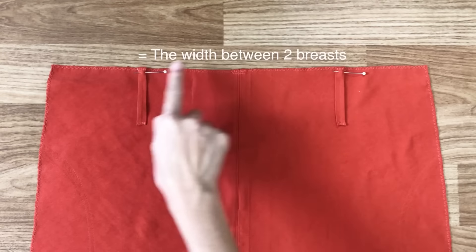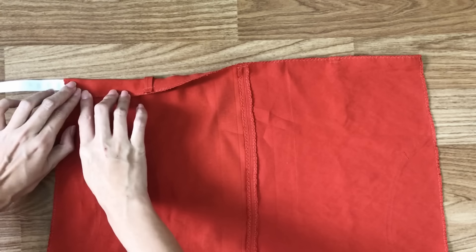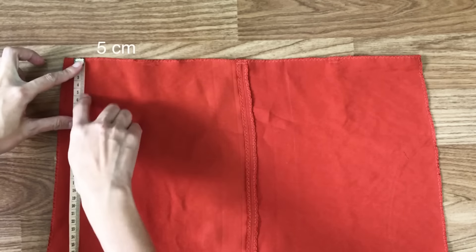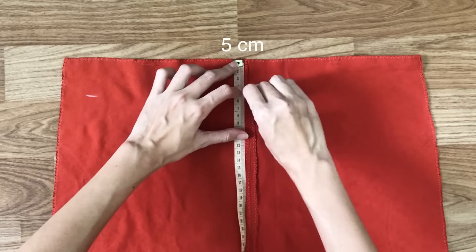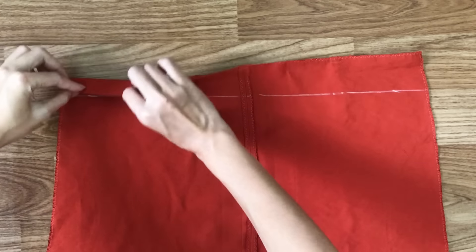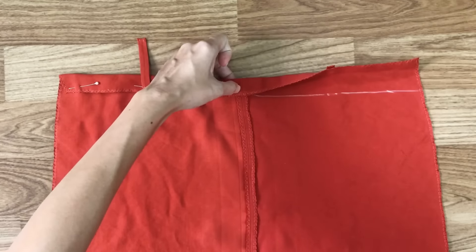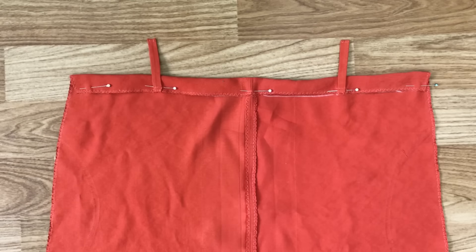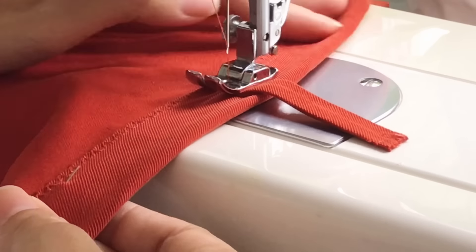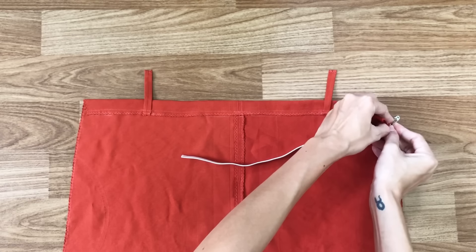Make sure the width between the 2 belt loops will be the width between the 2 breasts, then sew in. I measure the width of the top fabric to fold in to make sure I will have enough space for the elastic band to go through later — it's 2.5cm. So I'm drawing a horizontal line at 5cm under the top line, then folding the top fabric to that line and sewing. I use 2 safety pins to put the elastic band through the fabric hole, then sew the 2 ends of the elastic band.